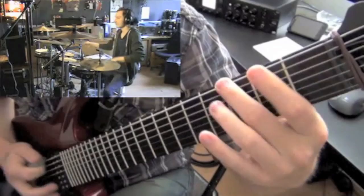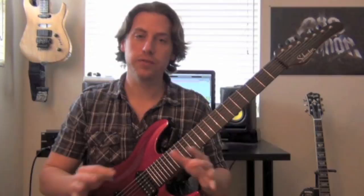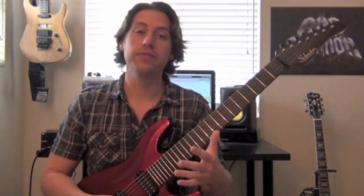Alright, so like I said, the riff is in 7/8 over 4/4. You have to remember that the speed of your eighth notes is the same regardless of your meter. So the speed of your eighth notes in 7/8 is the same as the speed or tempo of your eighth notes in 4/4. If you have a hard time with meter, just think about the riff itself as a pattern of seven notes, and we're just playing it in 4/4.